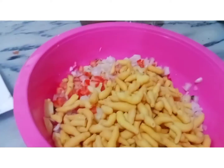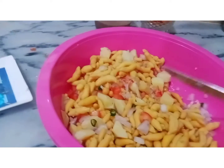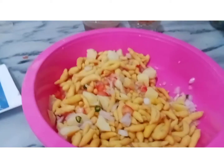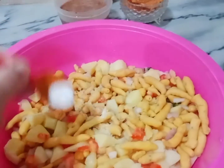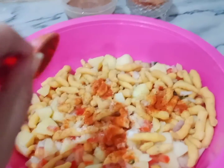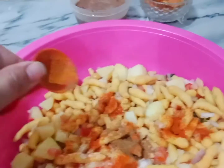I will add some spices, like salt — about to taste. It is a delicious flavor, but not too much. I will add chili powder — not too much. You can add a little bit of spice from it, so that it is not over.